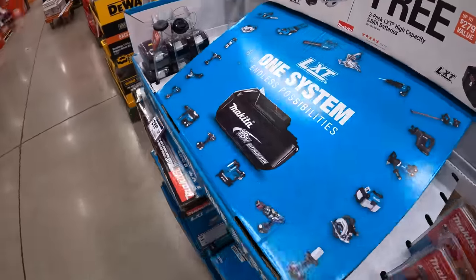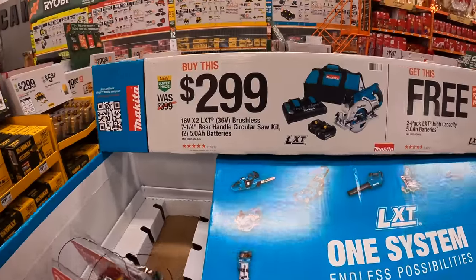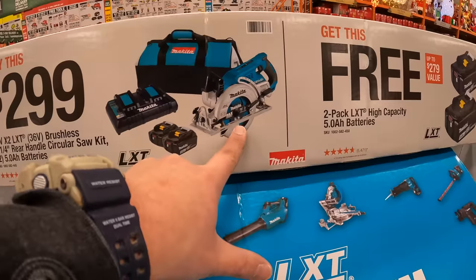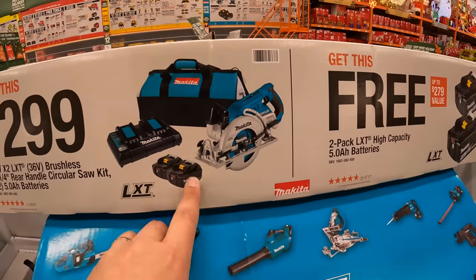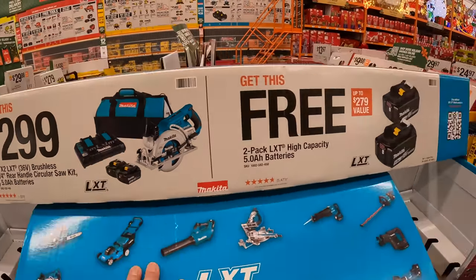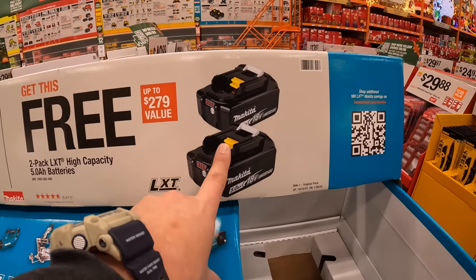Makita still has this deal going on: if you get this kit for $299 — the rear-handle 7-1/4-inch circular saw, 36-volt, two 5-amp-hour batteries, a dual charger, and a bag — you get two additional 5-amp-hour batteries for free.